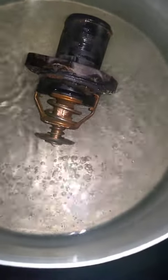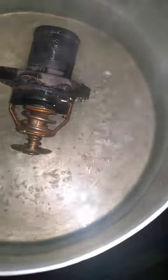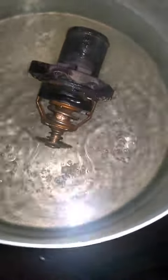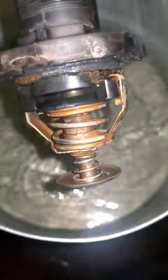I would recommend replacement — it's taking too long to open. It's open here but kind of lazy; normally it should open faster once the water starts boiling. I don't have a thermometer to know the exact boiling point, but it should be faster than this. Okay, so that's the end of the test — I hope this demonstrates what to look for.